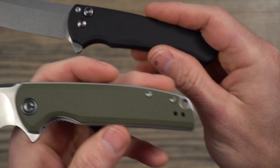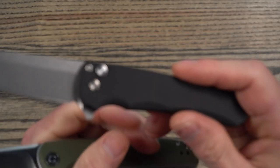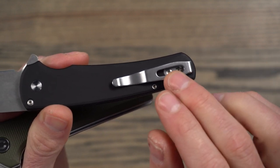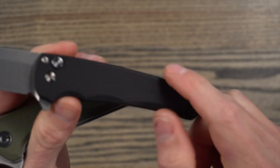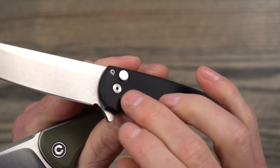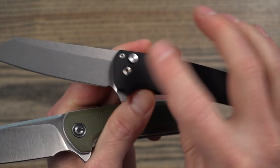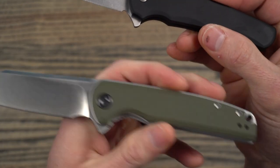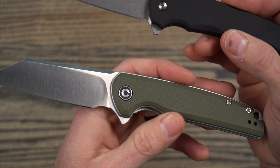On the hardware: the Civivi uses T8 and T6 Torx fasteners, whereas on the ProTech it's T6 on the clip and stop pin, but a 1/16-inch Allen on the backspacer and an Allen on the pivot. I'm not sure why they mixed hardware types there — I would have preferred to see all Torx. But I guess if you're mixing sizes anyway you still need multiple bits. I like the hardware a little bit better on the Civivi.